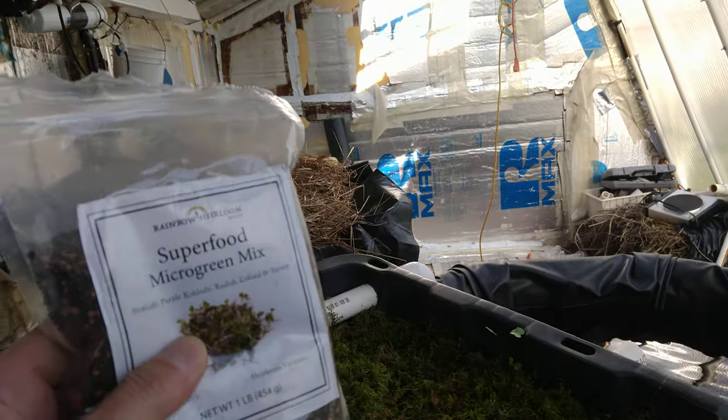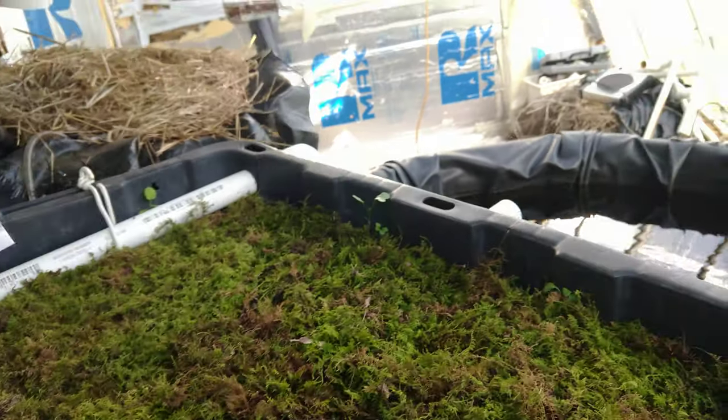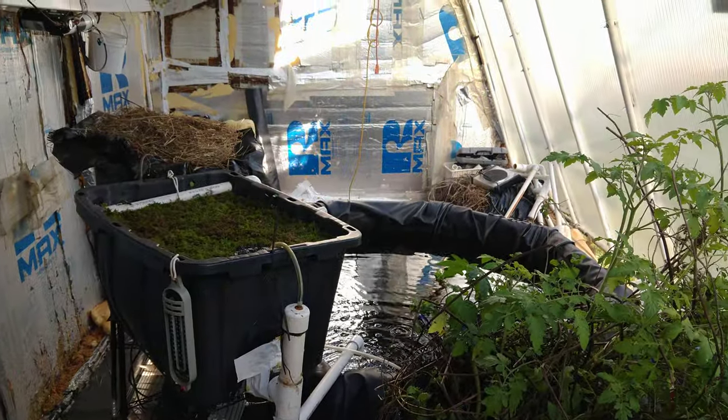I'm going to go ahead and sprinkle some of this superfood microgreen mix into this moss bed and see how it does. With that I'm going to let you guys go — you all have a wonderful week, thank you.